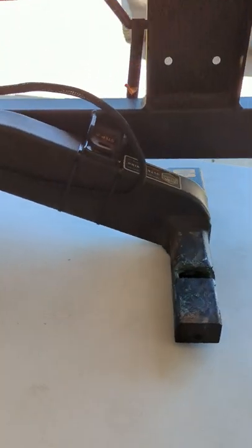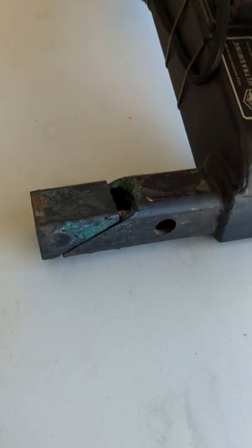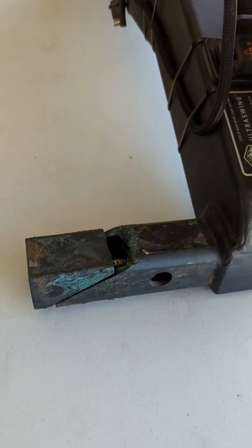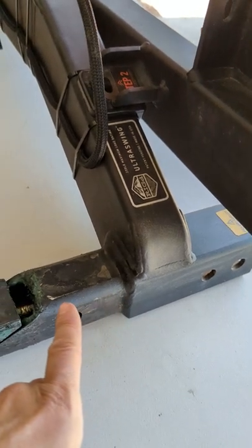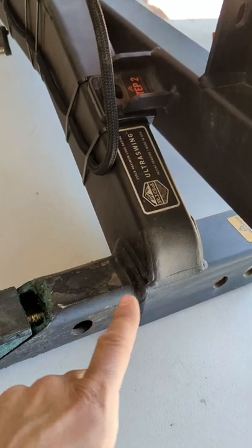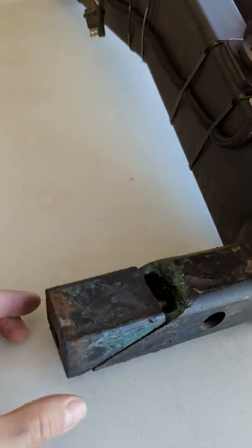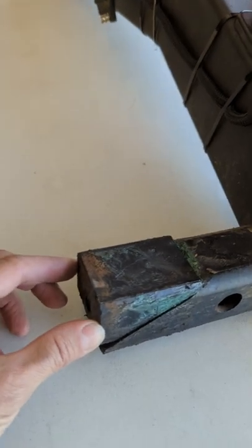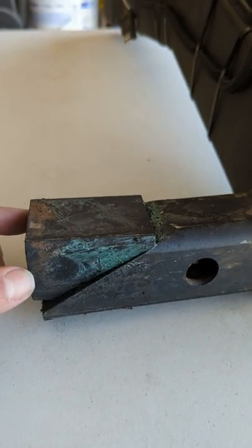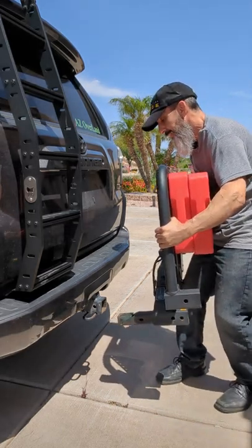Basically, that goes into the receiver hitch. There's a wedge right there, and you can see that you need to grease up this area. There's a 19mm bolt — or you can use a 3.25 inch socket as well — that you'll put through the end. You put a long extension in and tighten it. What happens is when that's inside your receiver and you tighten it, this will start to slide back, increasing the height of that, which wedges it in super tight. The hardest part is getting everything lined up.